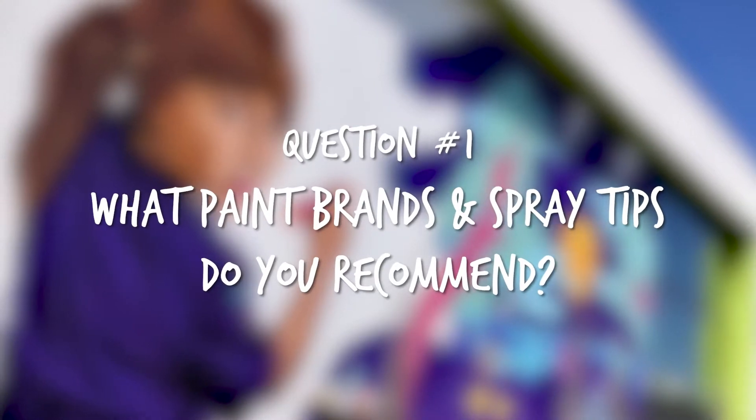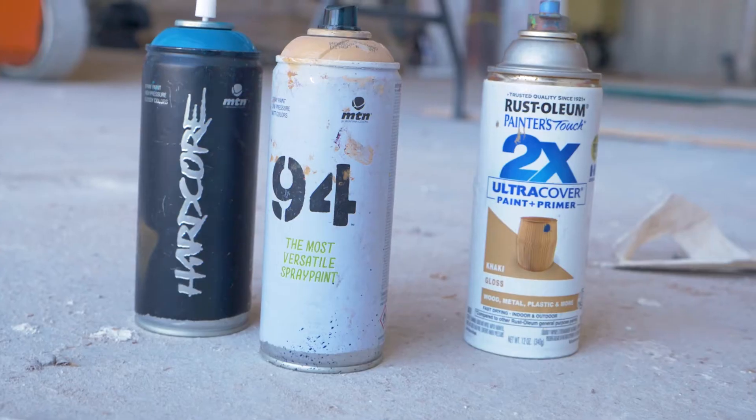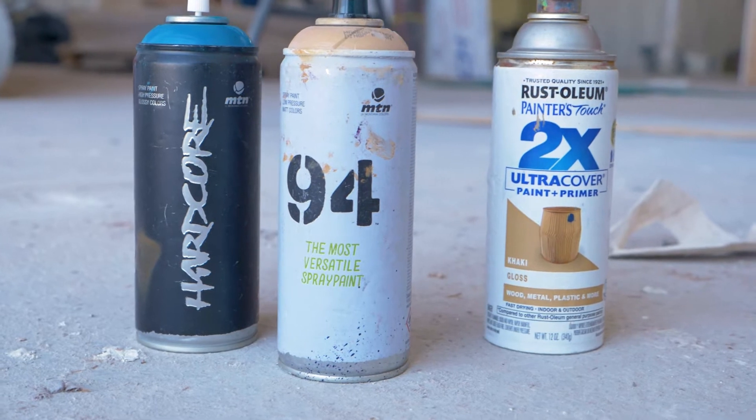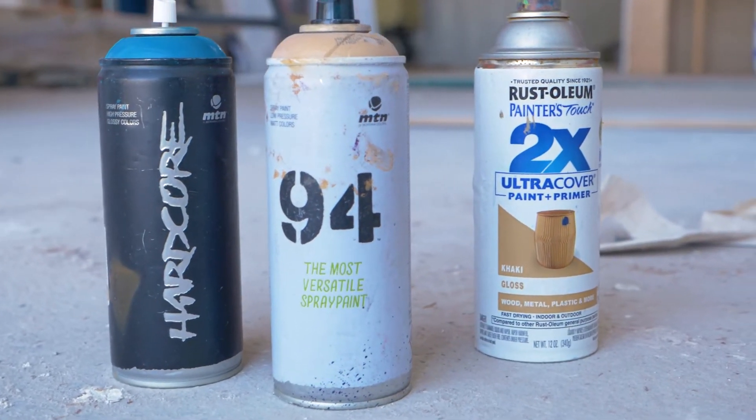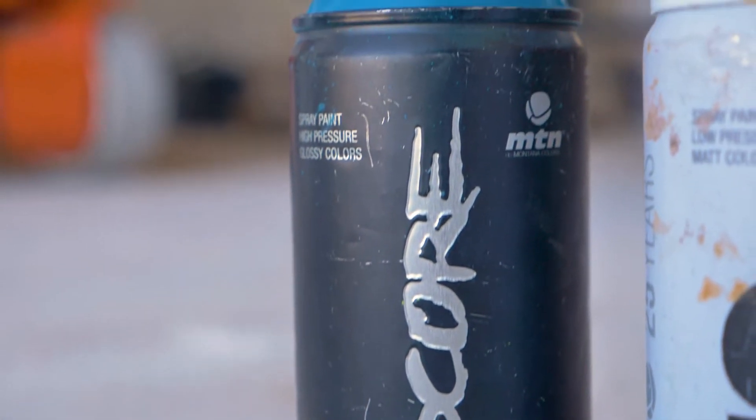When you're making mural art, the two most important things are the brand of spray paint you use — whether that brand is high pressure or low pressure — and your tips. My favorite brand of artistic spray paint is Montana. I've been using them since I started and in my opinion they have the best color book and they're really easy to use. This is their Hardcore line — it's a high pressure can, good for filling in big areas of space quicker than the 94, and you get really solid opaque lines with it.